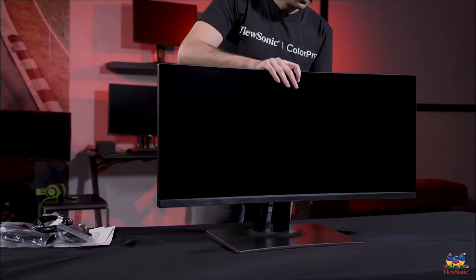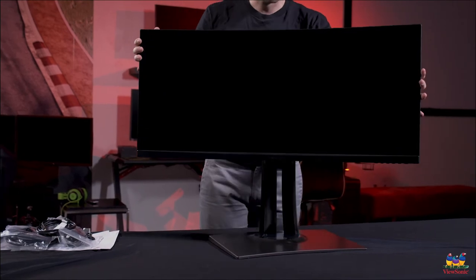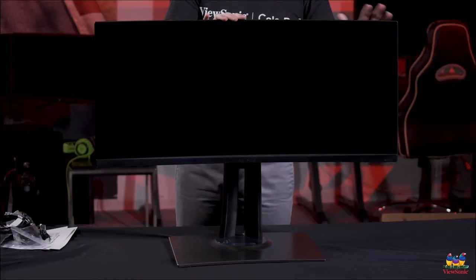It is a full ergonomic stand, so it's got 130 millimeters of up and down adjustment. It also swivels, but it cannot pivot because on this particular monitor, if we try to pivot it too much, it's actually just going to hit your desk. So you have up and down and swivel.